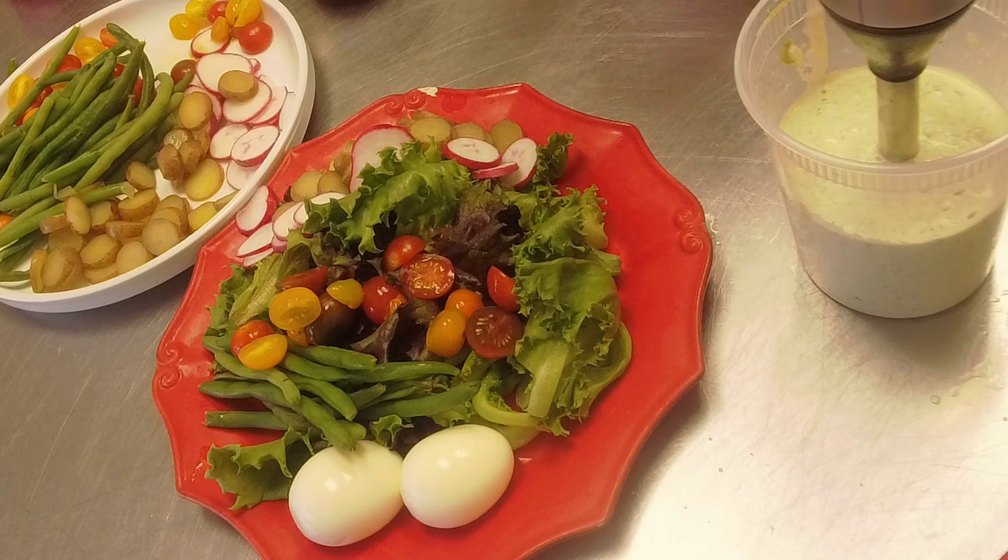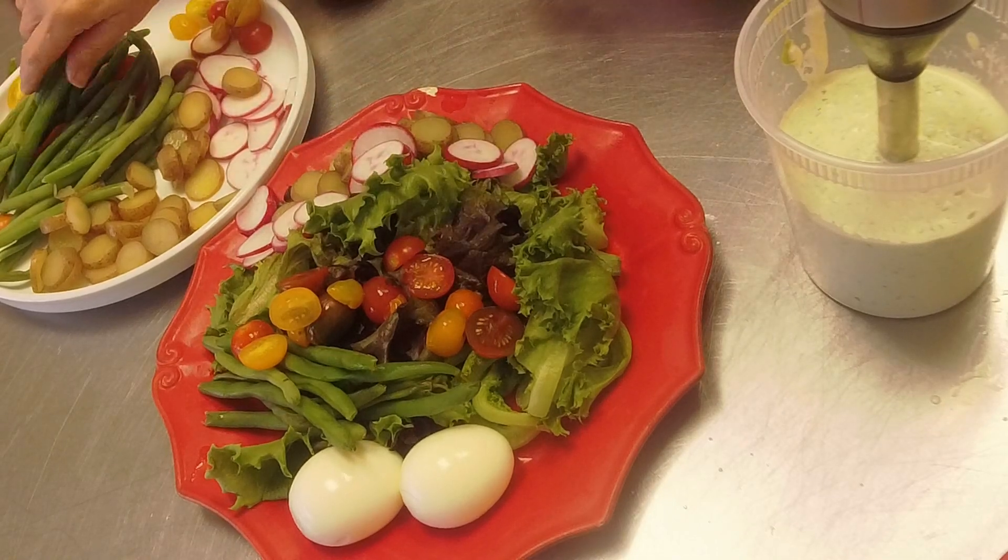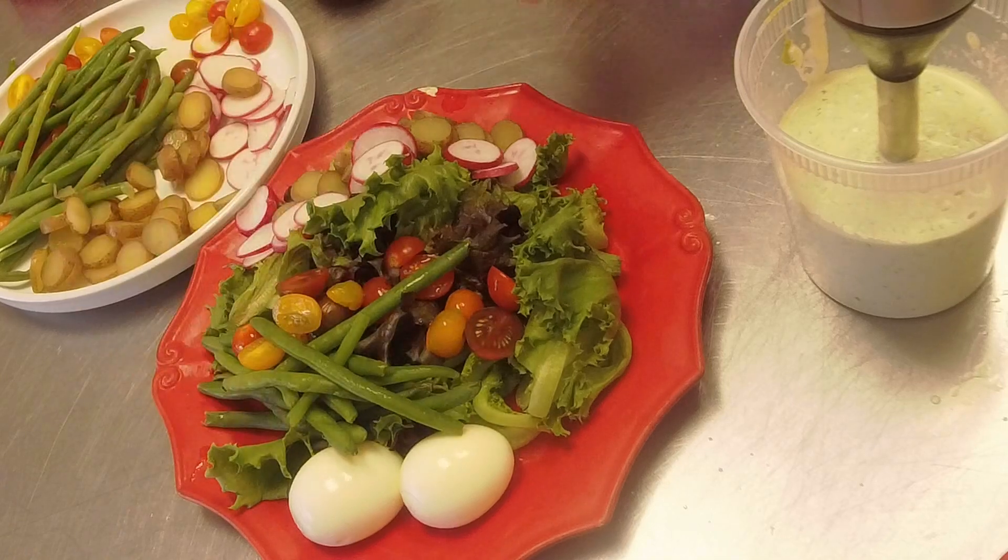Today it didn't quite work out at 11 because my batteries were dead in my camera, but the goal is Wednesdays at 11 and I will try to be better about being on a schedule.